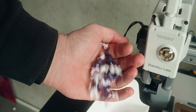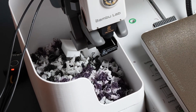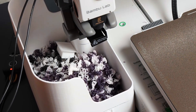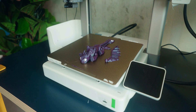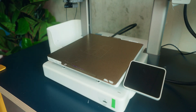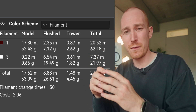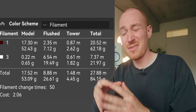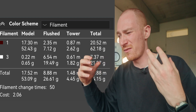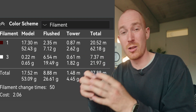The biggest downside for me with multi-color printing is how much filament is wasted. Depending on the amount of filament changes, you can waste a lot of filament — sometimes even more than goes into the actual print itself. Here's an example from the print earlier: with only two colors and very small details in color, it already takes 30 grams of filament just for flushing and the prime tower, and that's 30 grams out of a total of 84. So that's more than a third just going into the color changing.